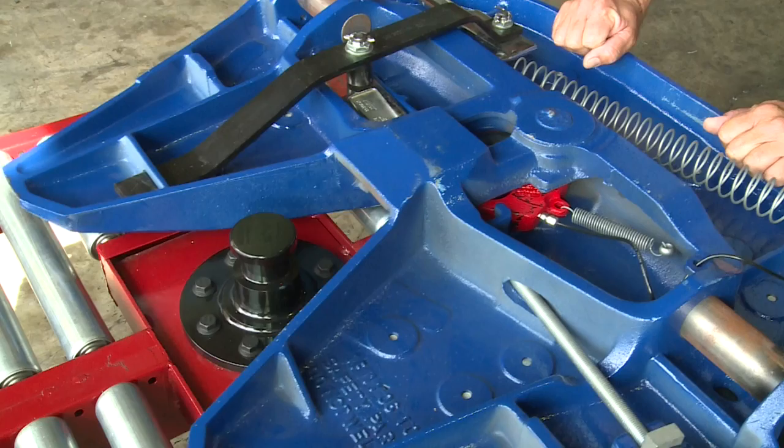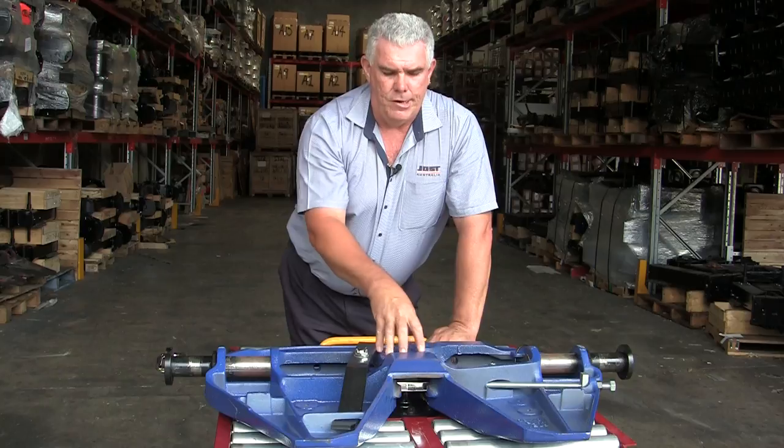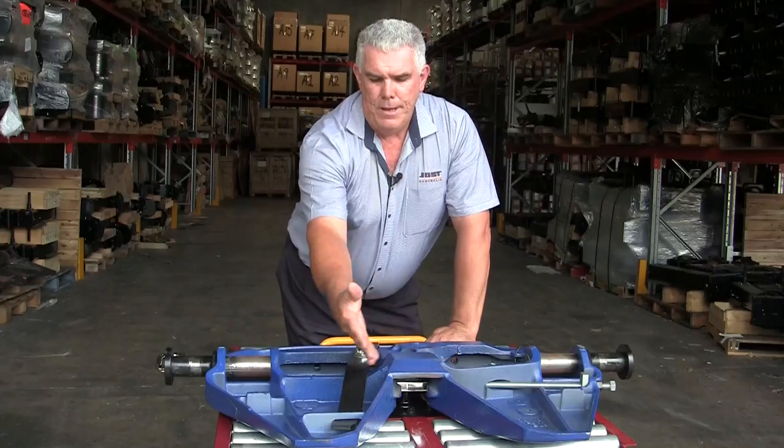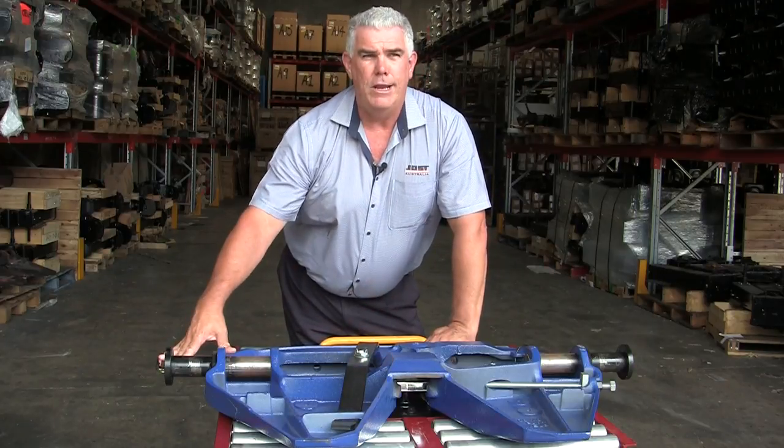As we slide the fifth wheel in, the lock jaw closes around the kingpin. That allows the locking bar to come in behind it. At the same time, the locking bar is attached through this lever to the operating handle.